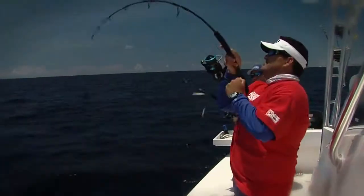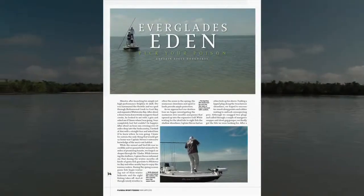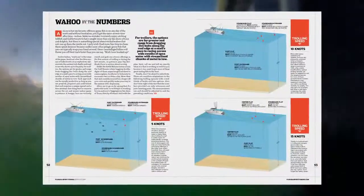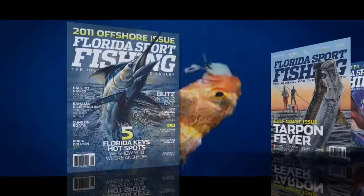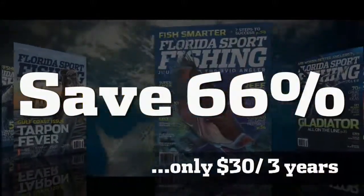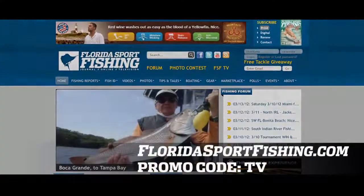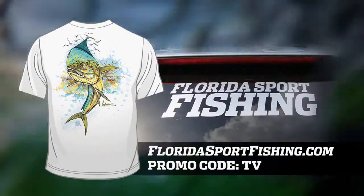Are you ready to get hooked up? Florida Sport Fishing Magazine, your number one resource for the latest tips, tricks, tactics, and techniques for inshore and offshore. Only $30 for three years. For immediate home delivery, visit floridasportfishing.com. Enter promo code TV and receive a free shirt and official decal with paid subscription.